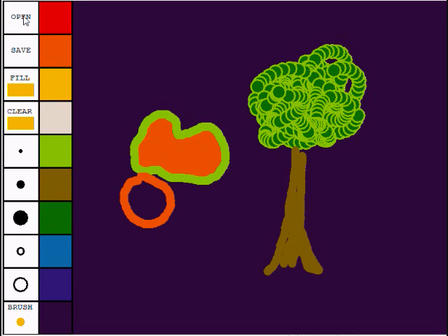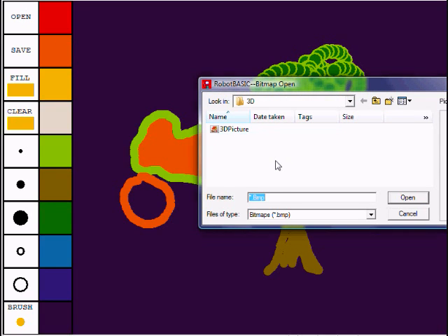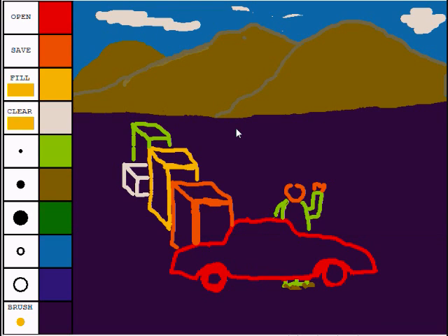You can save your files, or let's open a simple program — this one called 3D picture. Notice here we have a car, and then we have boxes. Notice that the colors are chosen here: red, orange, yellow, white, and green in the boxes. So if you're wearing the 3D glasses, you will see this car appearing well in front of the screen, certainly well in front of the man behind the car, and each box will appear in front of the box behind it.